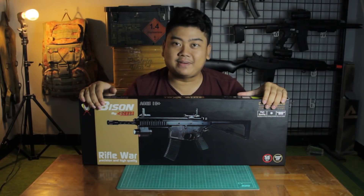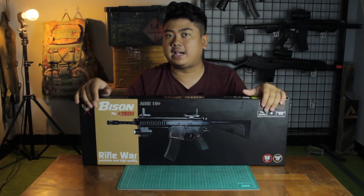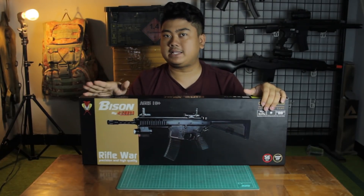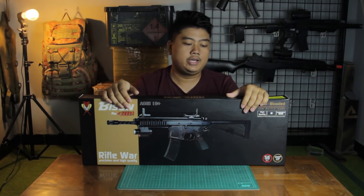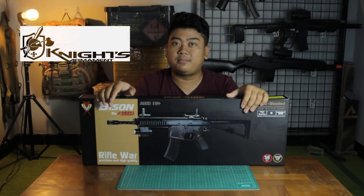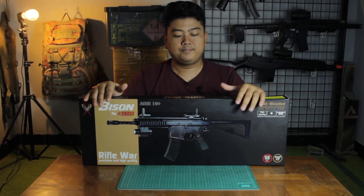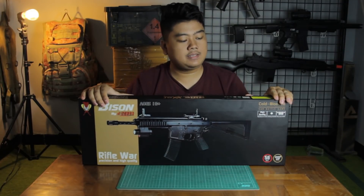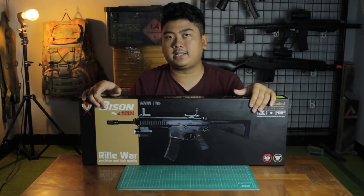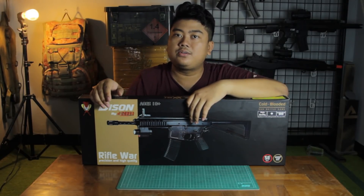Now I'm really excited because one of the producers in Indonesia called The Cobra made the KAC-PDW by Bison. The real steel is called KAC-PDW, where KAC stands for Knight Armament Company, and PDW stands for Personal Defense Weapon — similar to an MP5K — designed for pilots or tank operators, so it's small. The Cobra is a clone of the PDW Bison.